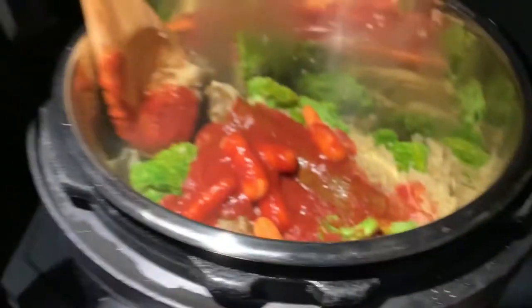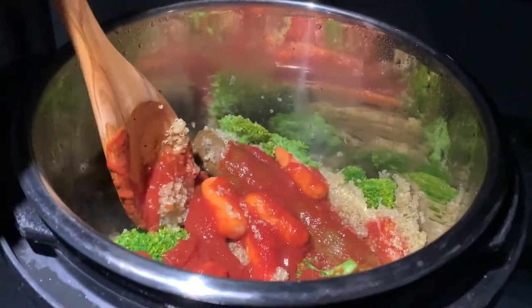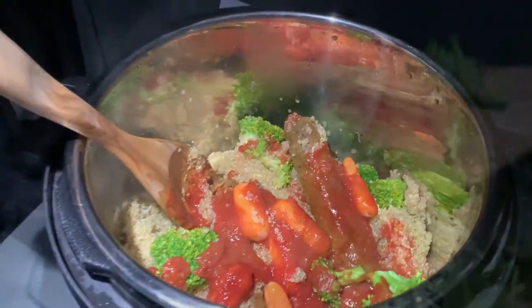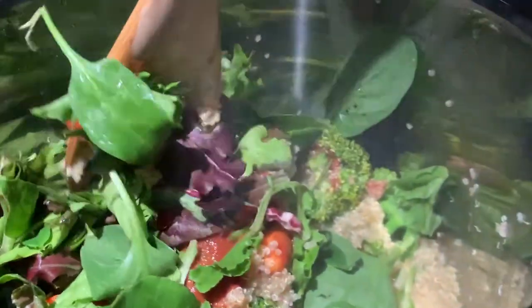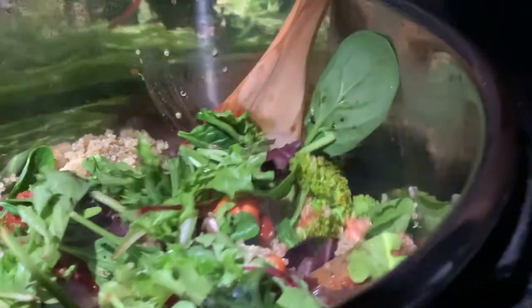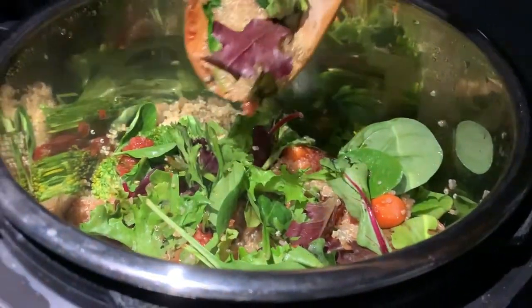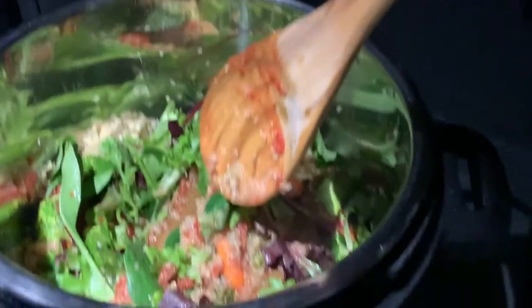After a while I throw in some tomato sauce, some carrots, and some greens too. This is the final outcome. It might look very unorganized to some people.